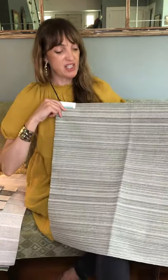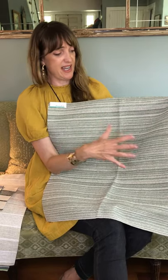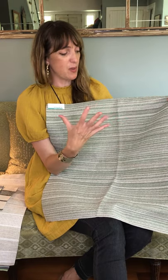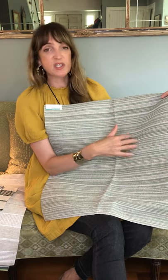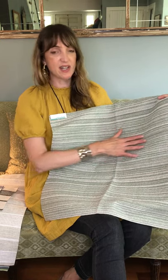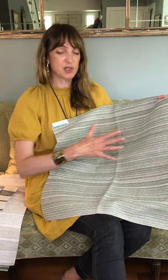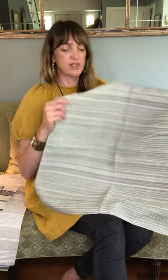Our third stripe is much more subtle. This is called Geography. It's Belladora — also bleach cleanable, solution dyed, and mold and mildew resistant, so an amazingly durable fabric. It has a very subtle kind of combed horizontal striae happening here. We've used two interesting yarns: there's a nubby boucle as well as a chenille that softens the surface. For this fabric we wanted it to look really natural, like the striations in stone or along the edge of a river where you would see worn stones.